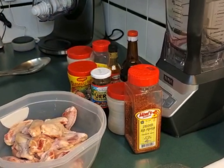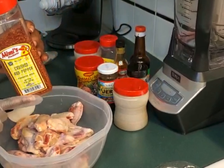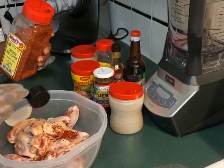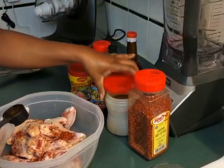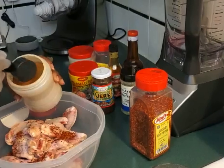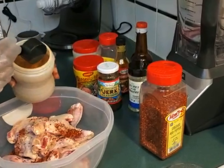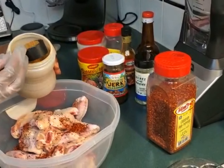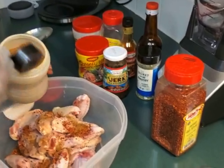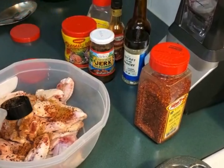Let me start first with my crushed pepper — I'm gonna be using maybe one or less tablespoon. For the jerk seasoning, I'm gonna dip it in but I won't use too much because this jerk seasoning is a little bit salty, so I try to go very easy on it since I'm using other seasonings as well.